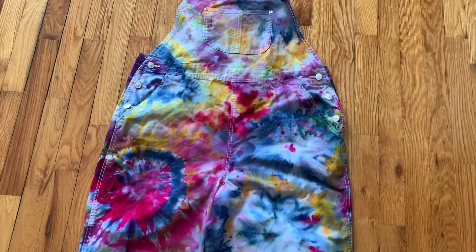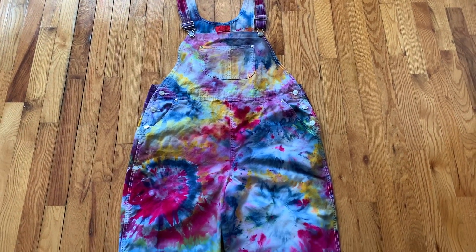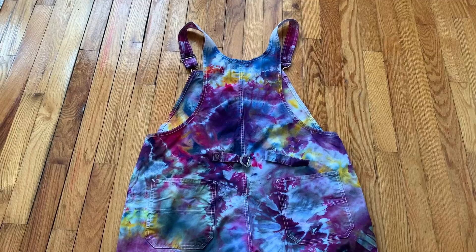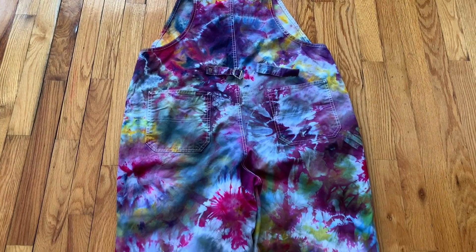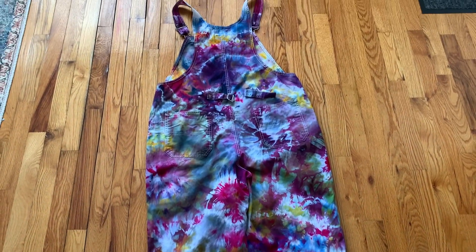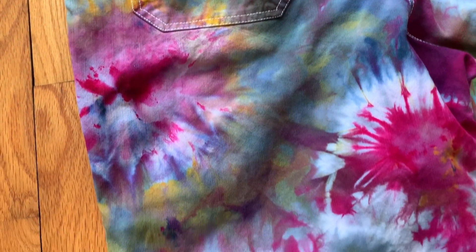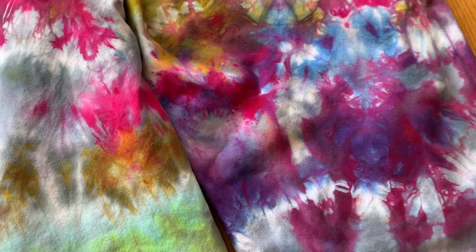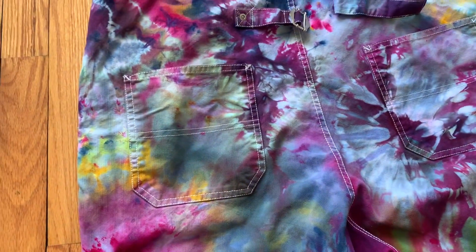Here it is all washed and dried — it really changed color a lot from when I first untied it. I'm going to cut off the legs. I think I like the back better, but it's very fun and bright. It would be great for wearing with a swimsuit at the beach. The colors are very vibrant and they do a nice job of really sticking to the fabric. I like this kit and I can't wait to do more with it.